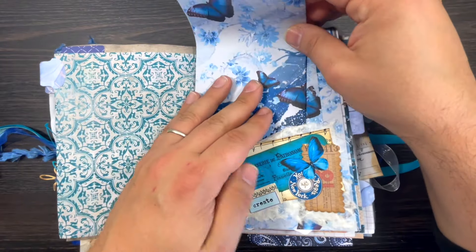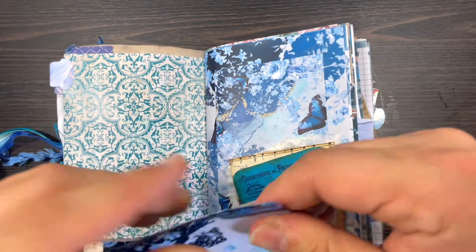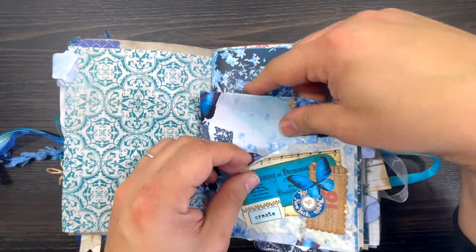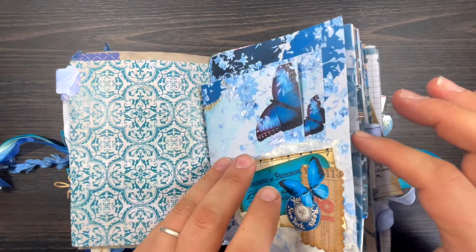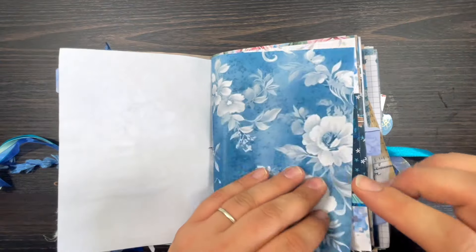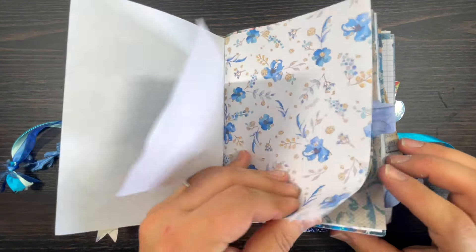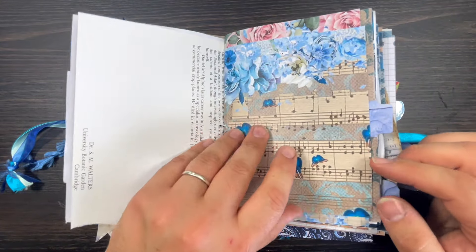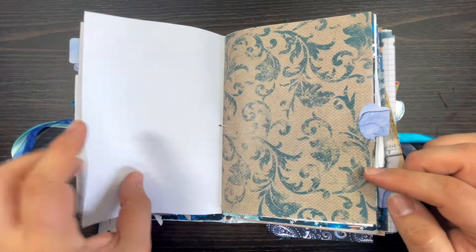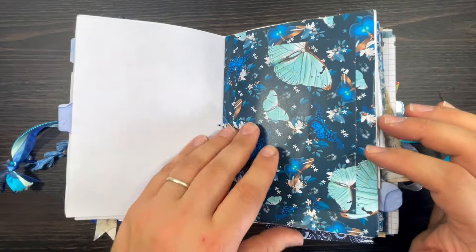I'm just folding it in half, so whoever receives this journal can do anything they want with it. It won't fit so I'll fold it again in half. Okay, some extra papers - and it closes. There's another page just here for journaling, some book pages, and some more of my papers. Some are left blank so you guys can journal on those.